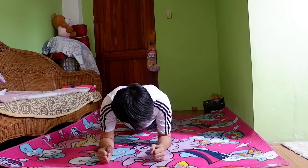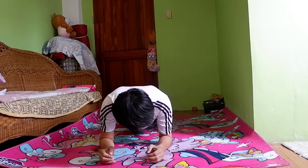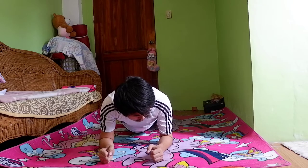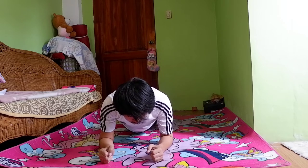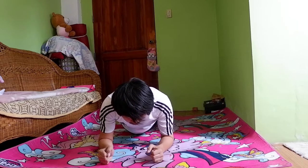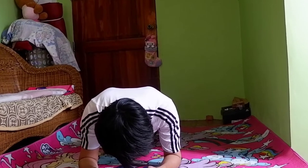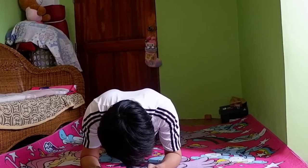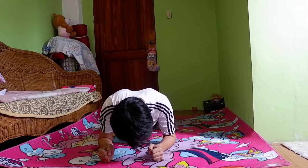Paano nga ba ito ginagawa? Simpleng-simple lang mga karabas. Mag-push up position lang tayo, i-bend natin ang ating elbow ng 90 degrees at i-rest natin ang ating weight sa ating mga forearms. Stay tayo ng 60 seconds or 1 minute. Matutulungan tayong mapalakas ang ating pangangatawan at ma-develop ang ating abs. Sabayan nyo na ako. Ang posisyong ito ay core exercise tinatawag na plank.